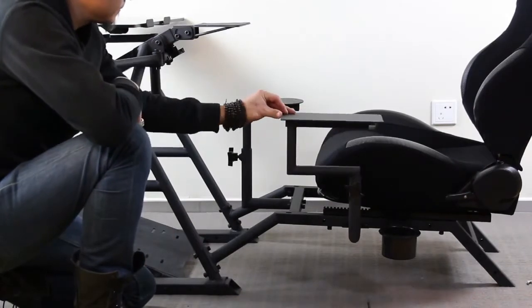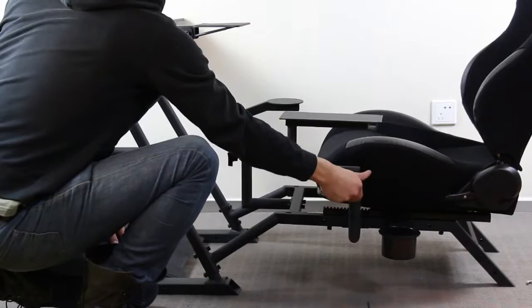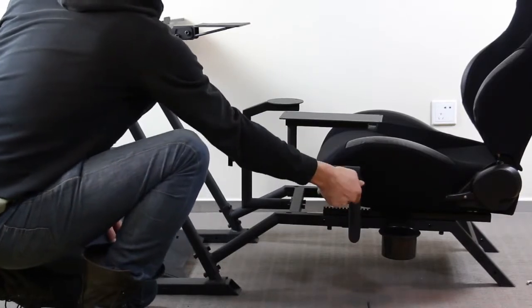Of course, if you want to fly side stick, you can always mount the mounting post to the other side of the seat rails in whatever location feels right for you.